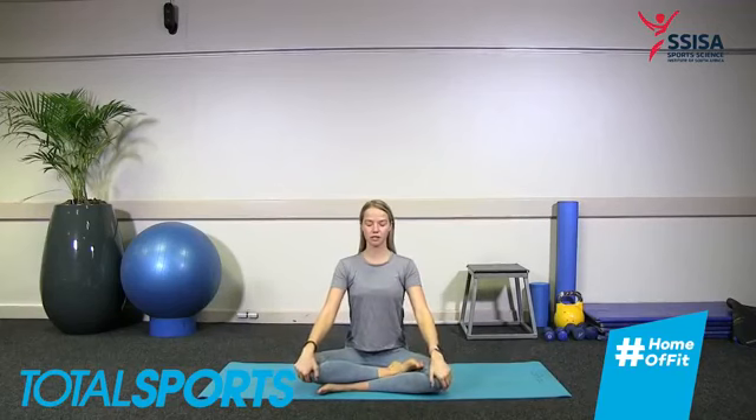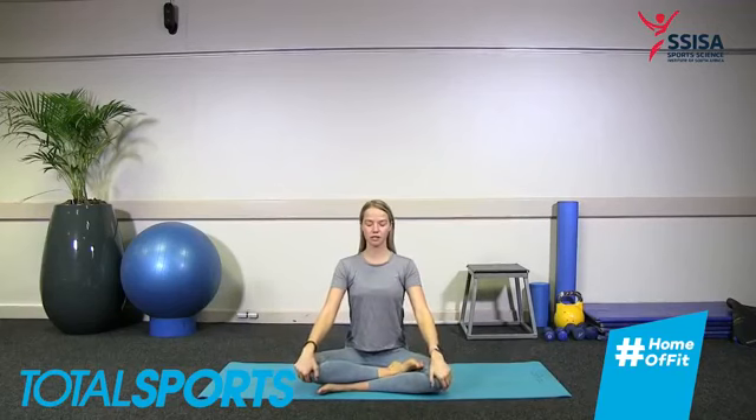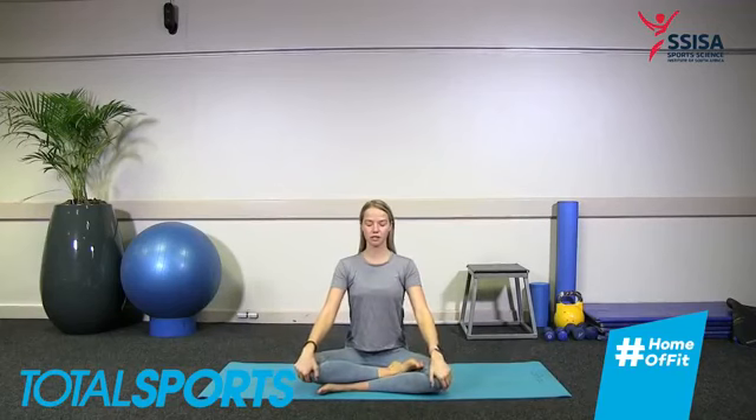Rolling onto our left side and using our right hand to push us up into a seated position, ending our class the way we started — in a nice straight-spine seated posture. We'll take one last deep inhale through the nose, closing the eyes, and exhale sigh it out. Gently opening the eyes. Thank you so much for joining me this morning everyone. Please take a moment to check out the schedule for this week with our CESA and Total Sport classes — there's lots to come. I hope you have a great rest of your day. Namaste.